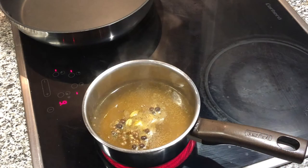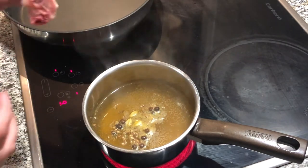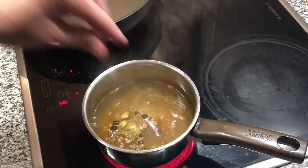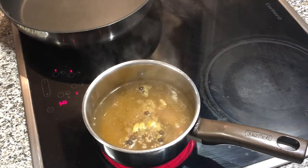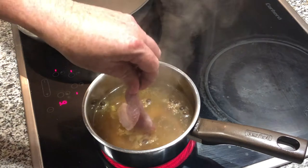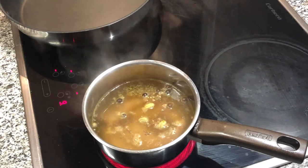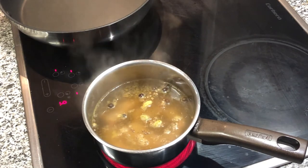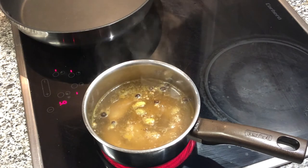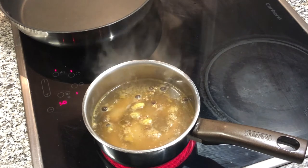I've got chicken stock with some allspice, cardamom, and coriander seeds. I'm not going to boil these legs — I'm going to confit them in this. You want it basically at the internal temperature you'd want your meat, which is definitely off a boil — it's barely even a bubble. I'll time those to see how long they take, but it should be a while — let them go nice and slow until it's almost falling off the bone, and then I'll throw them in the oven at a really high temperature to crisp up the skin.